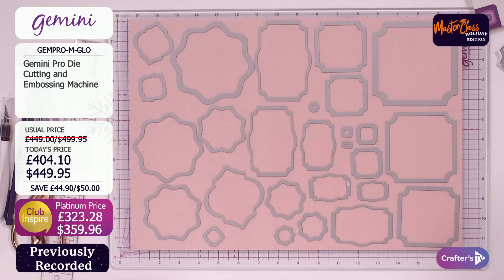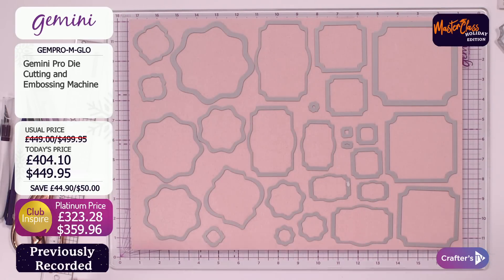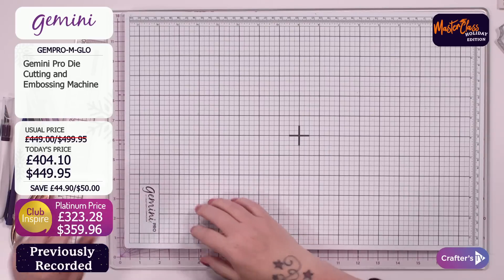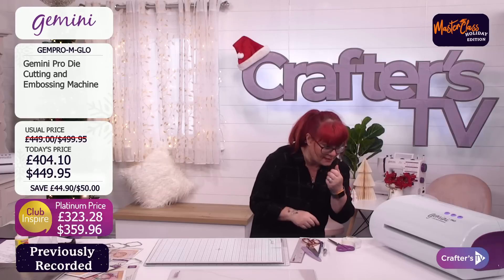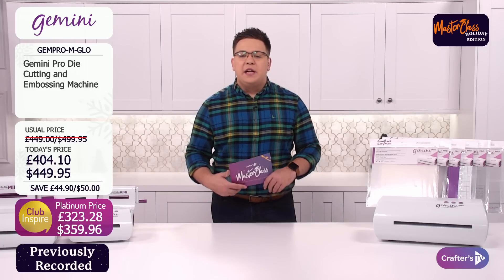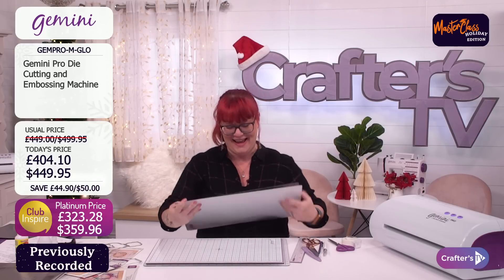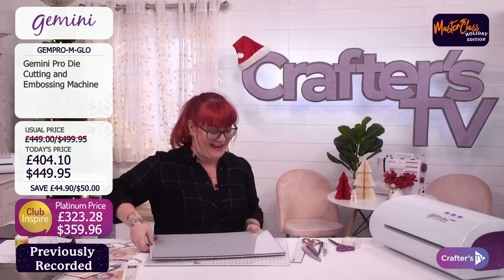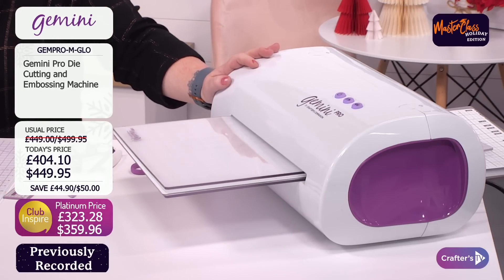So we've got 27 dies on there. I put my magnetic shim on — yes, that's holding all the dies in place. Then I put my plastic shim on top. You've got the 12x18 plate, the card, the dies, magnetic shim, and then another 12x18 on top of that. And look at that — it goes through effortlessly. No pressure, no pushing, nothing at all. And it's quieter than the Gemini as well.